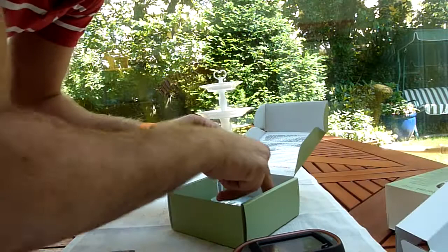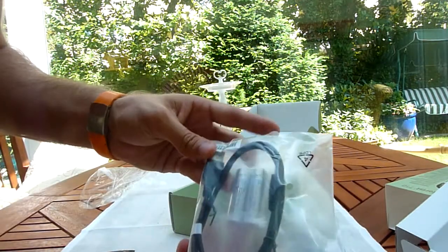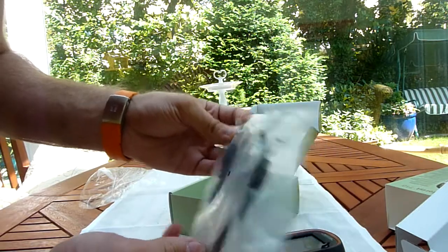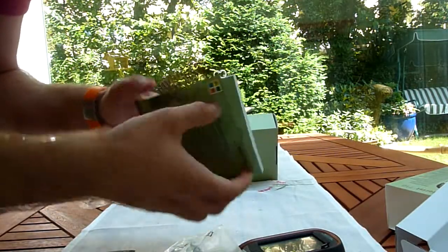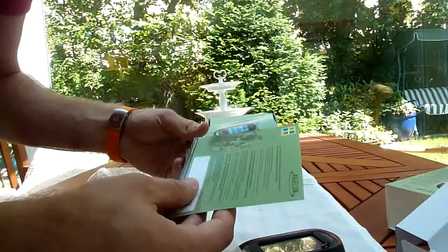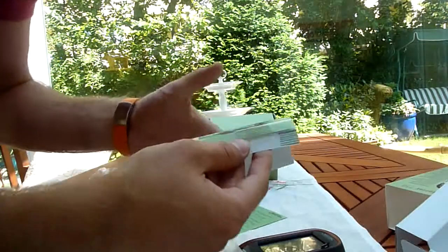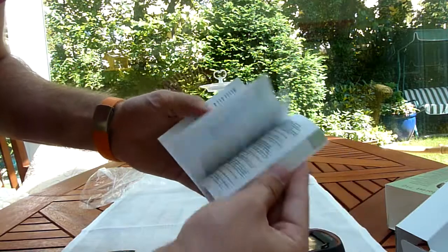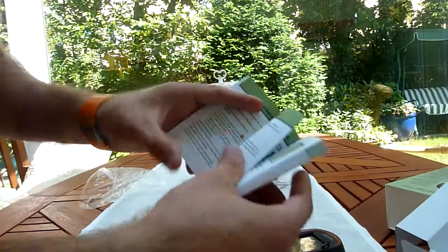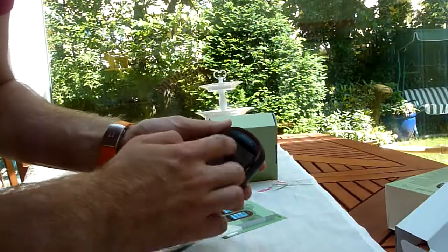This is an unboxing video, and we have batteries integrated and shipped with it, a USB cable that's maybe a meter long. Then we have 30 days of Geocaching.com trial with this, and some quick usage manual showing how you should use it, how the menus look like, and some quick help for the three-inch touchscreen display.